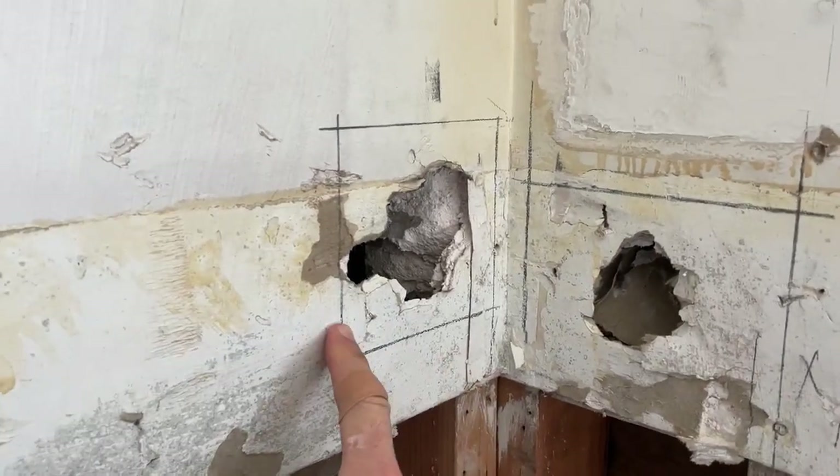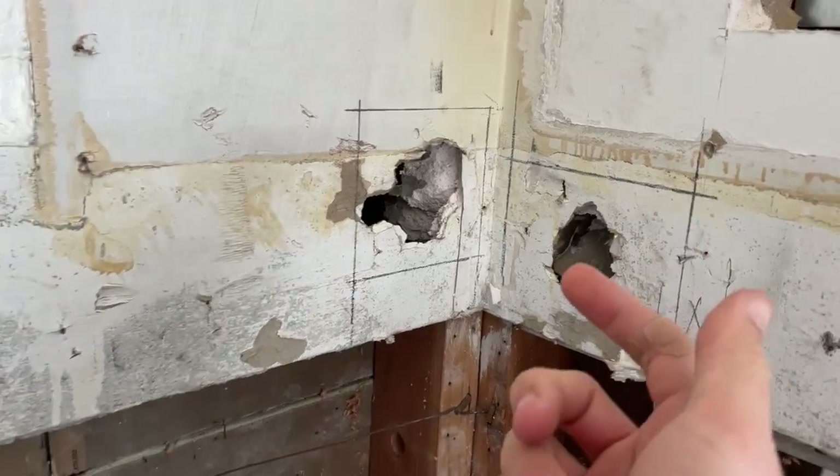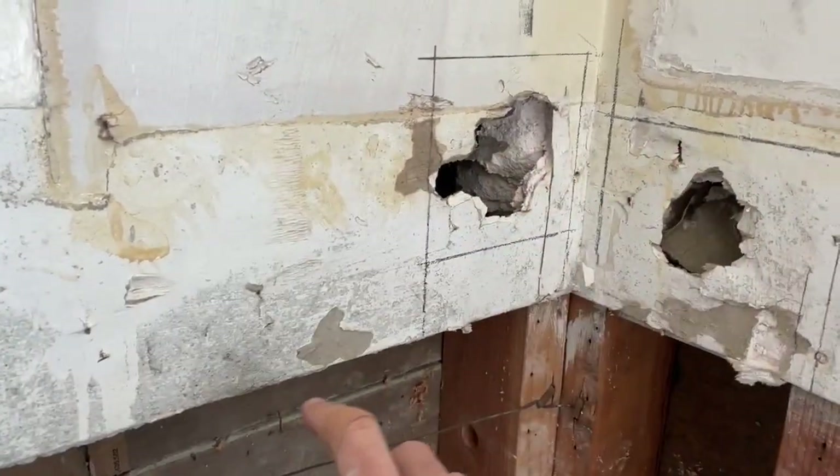Hello everyone, and in this video we're going to be walking through how to fix holes in drywall. I'm going to assume you have an irregular hole in your drywall — it might look something like that.